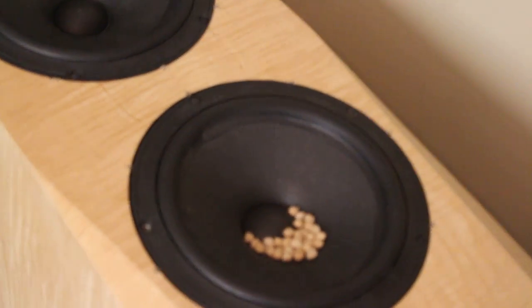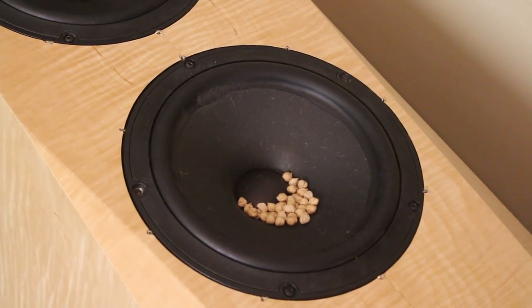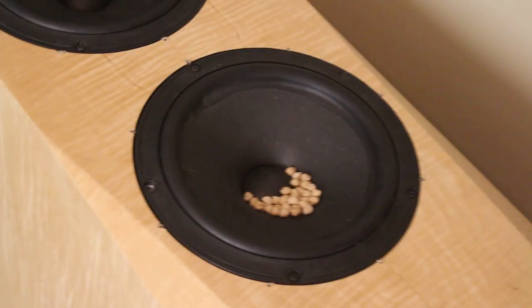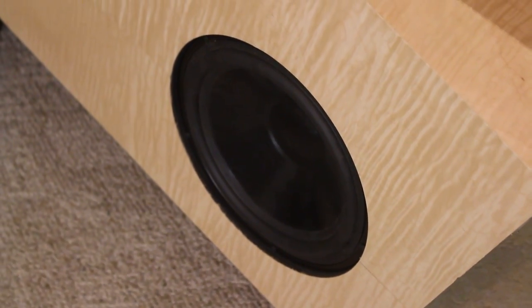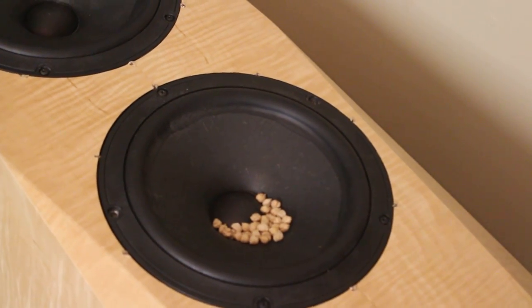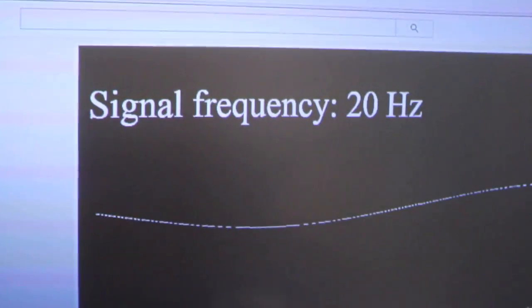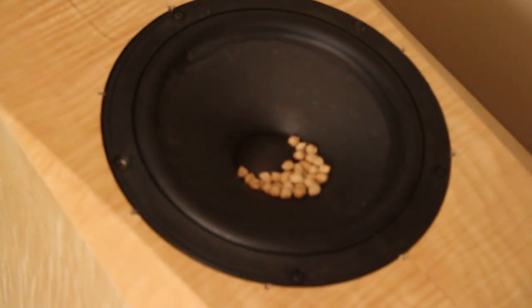This is going to be a little experiment with this speaker and those garbanzo beans laying inside the cone. I'm trying to find out what these passive radiators — I've got one on either side — are actually tuned to in this box. The idea is to run a frequency sweep through the system starting at 20 Hz and see what happens with the way these garbanzo beans move.